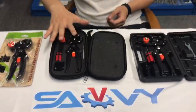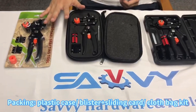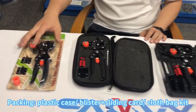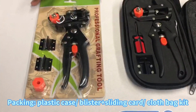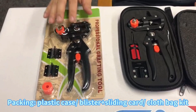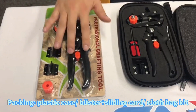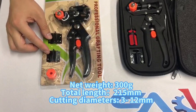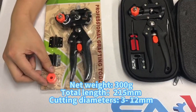As you can see, here are three grafting tools with different packages. The first one is the sliding blister packing. Here is the grafting tool with two blades without frame and one knife base.